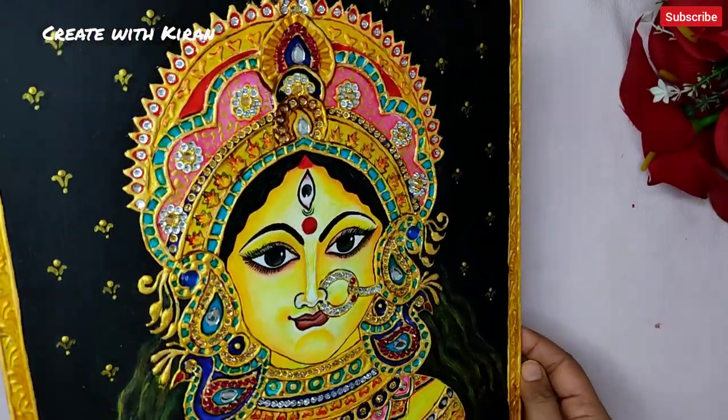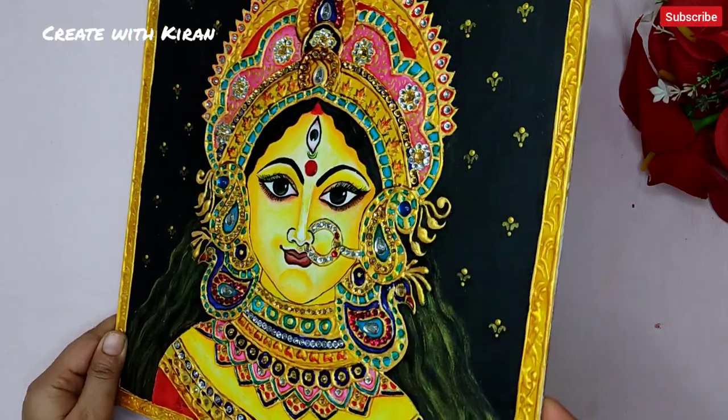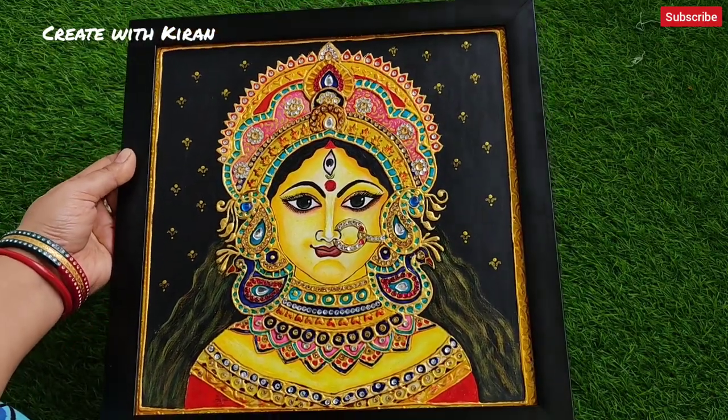In this way we have completed our Durga Maa painting. You can see how beautiful it looks. After it dries, please use varnish to protect the painting and frame it beautifully.